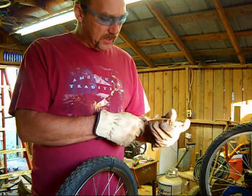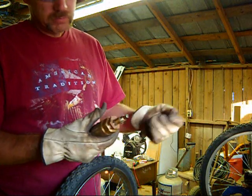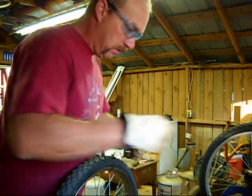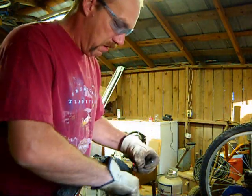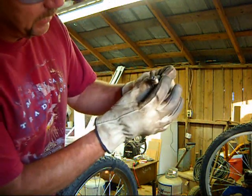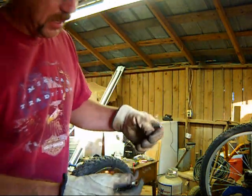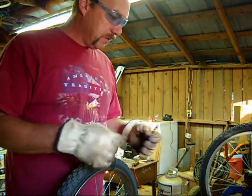You can get these check valves most anywhere — most any pipe place should have them. There is not much room inside that quarter inch nipple of this rod that I'm using. I don't know if that makes a difference. I've tried nails, which work — just about anything.